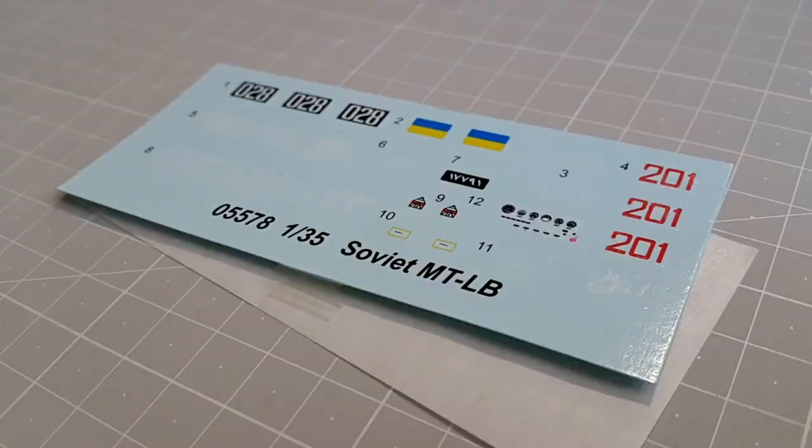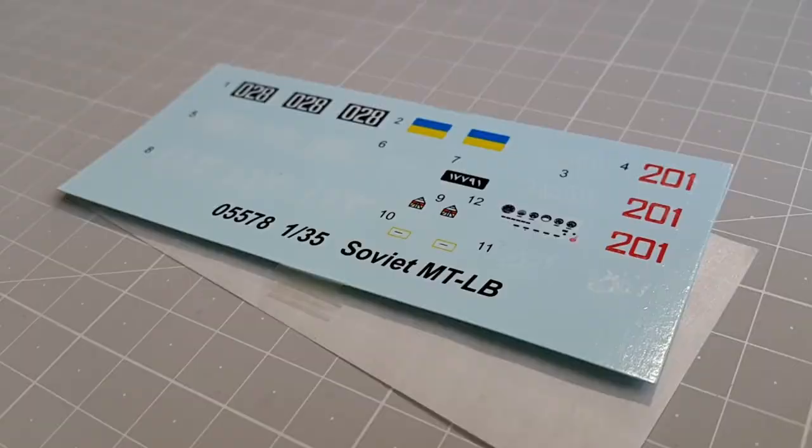Decals. Well, they are very good, but not as good as masks. Keep in mind that MTLBs are often unmarked with heavy weathering, so you don't need to pay special attention here. If you decide to use them, there will be no problem whatsoever.